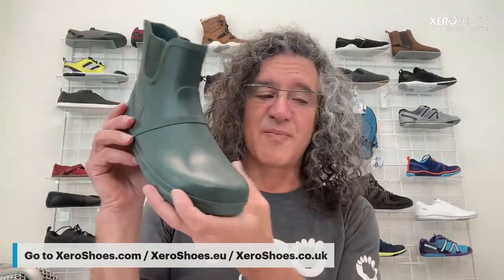Travis says he put up a review of the Mesa Trail from South Korea — thank you. Peter asks about rain boots for men — maybe. Again, put in that request at zeroshoes.com/feedback for something like the Gracie for men, or just wear one of our waterproof shoes.